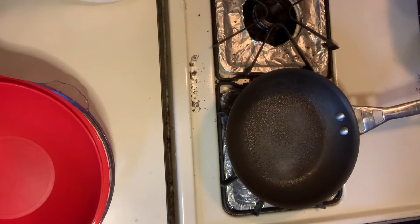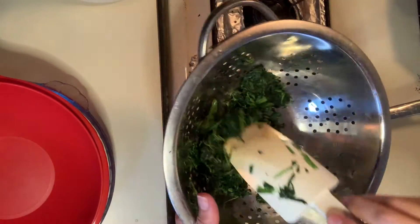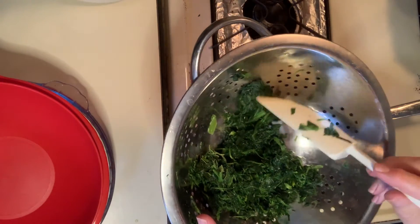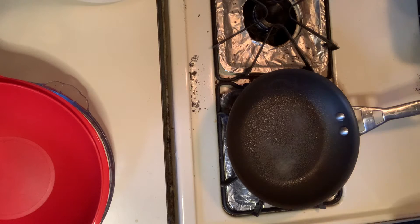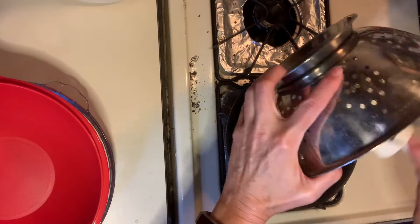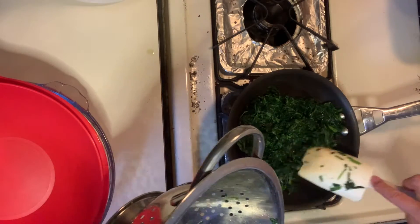The first step is to drain all the moisture from your spinach. So I put it in a colander and really pressed it down. It was amazing how much water came out. Then we take a small skillet, put some non-stick cooking spray in there, and cook the spinach for about 5 minutes to remove all that excess moisture.